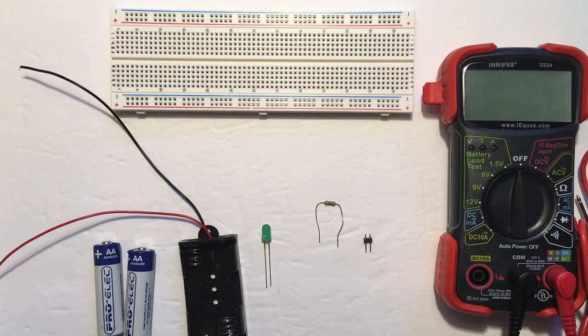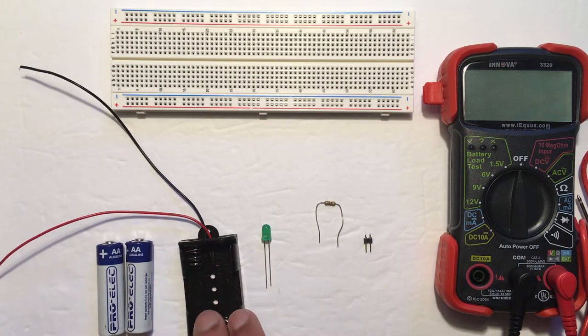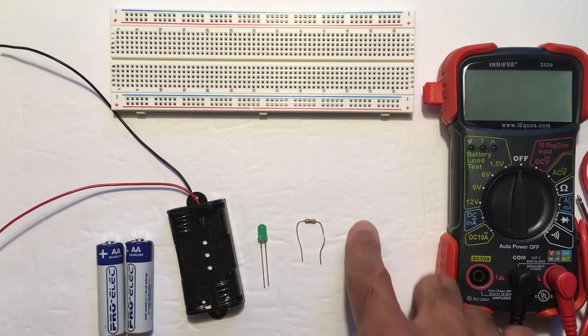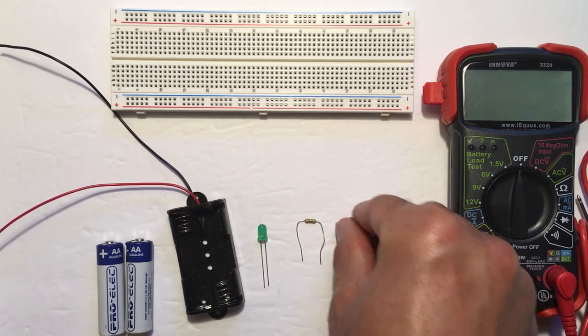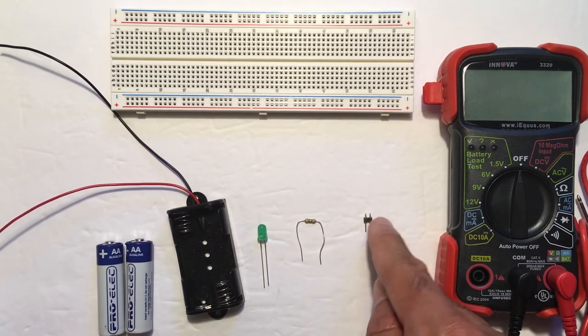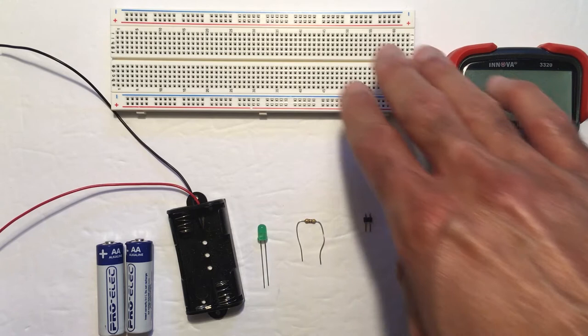Welcome to the safety video on electronic circuits. We're going to demonstrate some of the safety concerns by building a circuit and talking it through. I have two AA batteries, a battery clip, a light emitting diode, a 470 ohm resistor, and a Berg pin. The Berg pin has two connections that are separate. I also have my digital multimeter and breadboard.